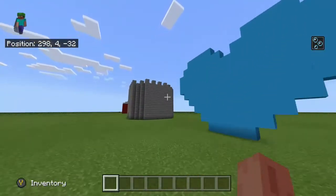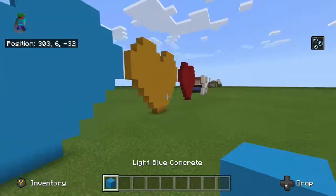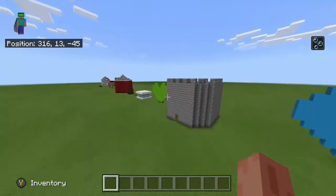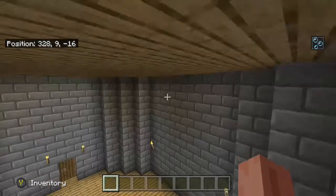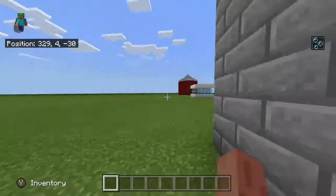There's a bone — these are from Undertale, different hearts from Undertale. They're all made out of concrete, except the yellow heart which is made out of yellow terracotta. Concrete is probably one of my favourite blocks.